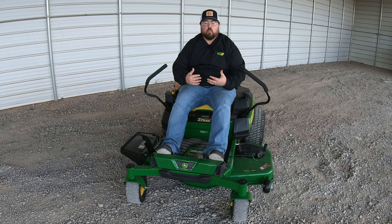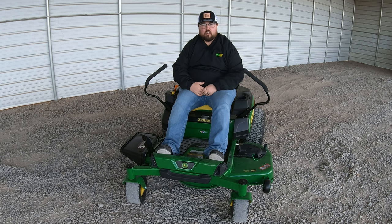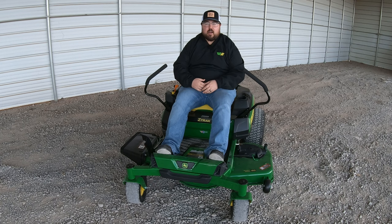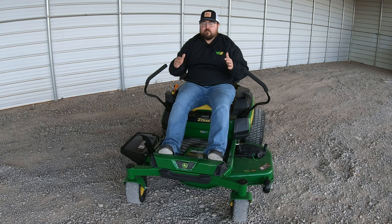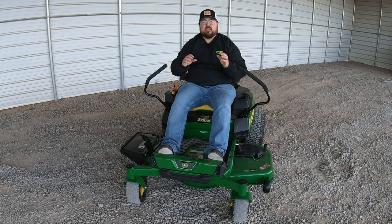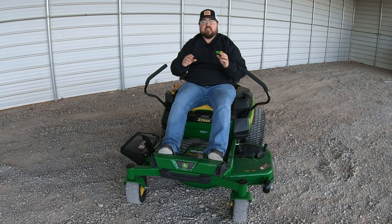The last thing to talk about is price and warranty. As of 2023, these mowers are generally going for around $4,100. The warranty is three years, 200 hours bumper to bumper — up from previous models which were two years, 120 hours. So you get more warranty for the price. Keep in mind the $4,100 depends on your location, current incentives, and your dealership's pricing, so make sure to check with your local dealership for the best price. If you're financing, talk to your dealership about rates, terms, and payment options.